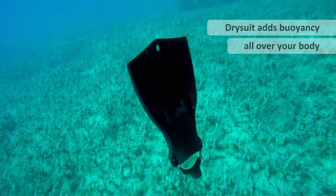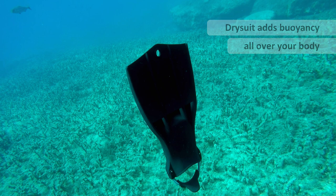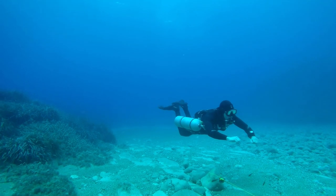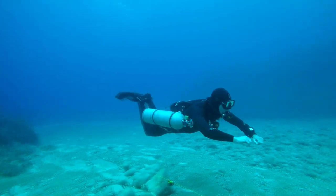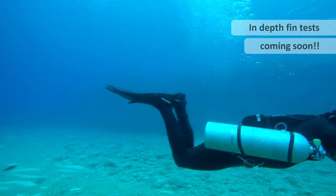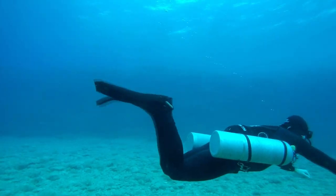So fins have lots of different buoyancy characteristics, but they also perform very differently as well. I've started testing many different types of fins. I'm currently making reviews about each fin and they will be available through my online training video series. All the fins shown in this video are fully reviewed and tested. If you have more suggestions, let me know.